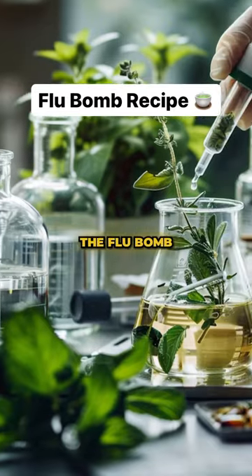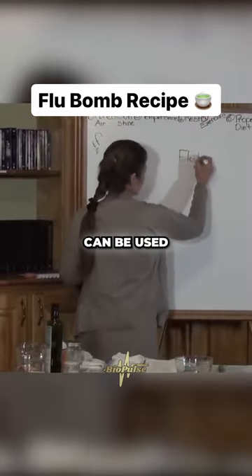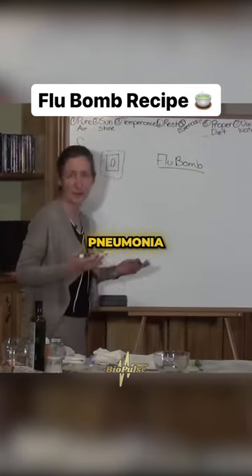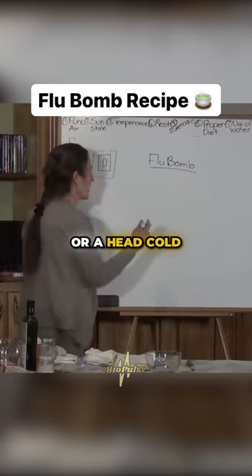I'm going to give you the recipe for the flu bomb. The flu bomb can be used for bronchitis, asthma, it can be used for the flu, pneumonia, sinus, or a head cold.